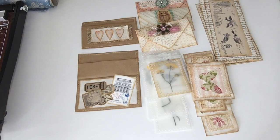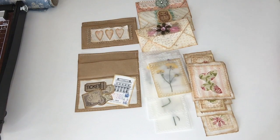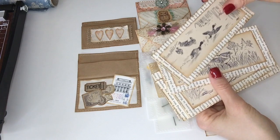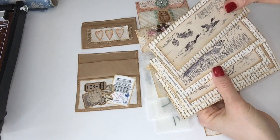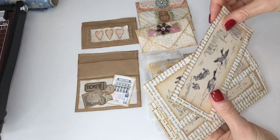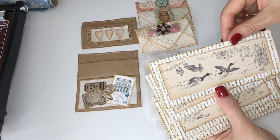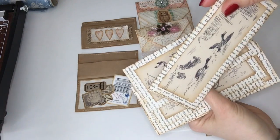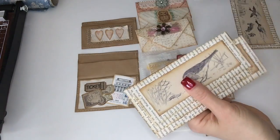Hi everyone and welcome back to my channel. Today I wanted to go over some more junk journal ephemera that I've been making, and we're also going to make two of the pieces together. Let me start off with these very simple — I don't know what you want to call them — they can be used as belly bands, bookmarks, or just as tags. All I did was cut images from an old vintage children's book, distressed the edges, and put them on some book pages. Very easy to do but very cute.